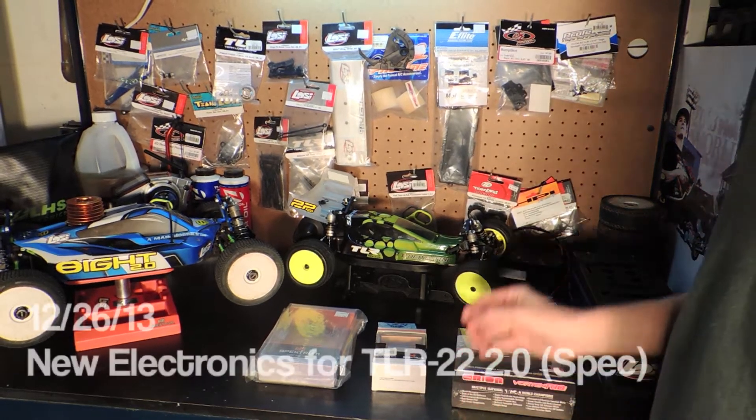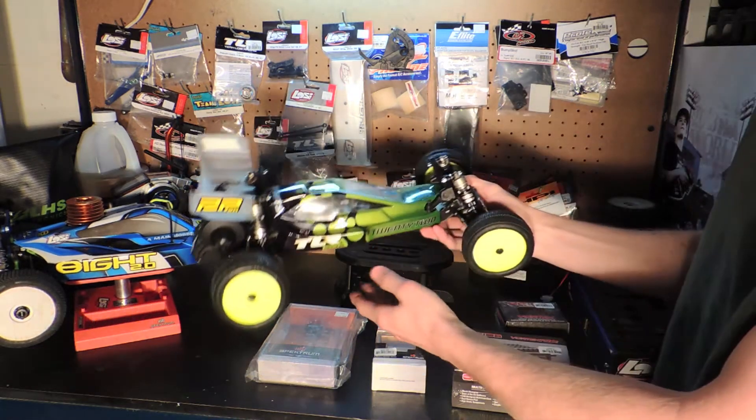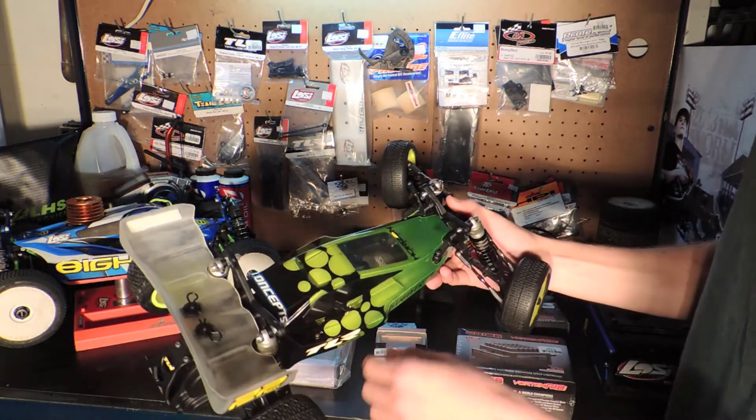Hey guys, Torque Racing here. I just wanted to show you guys this is my new project I'm working on. This is the TLR22 2.0. I just built it yesterday.